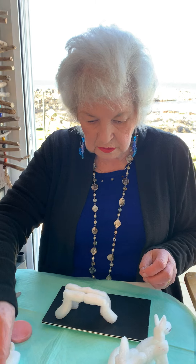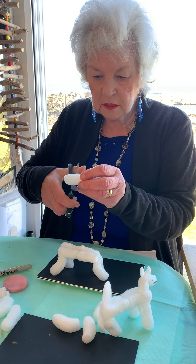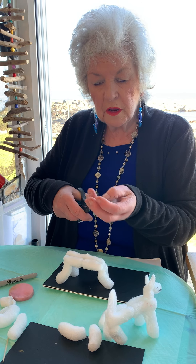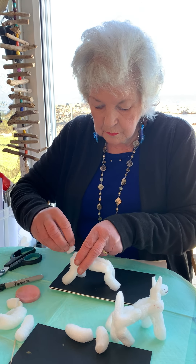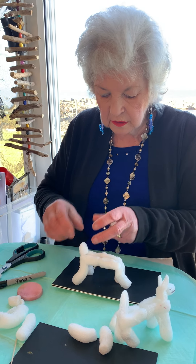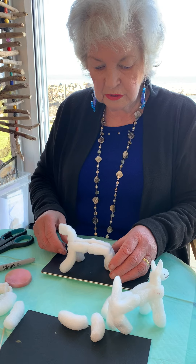Now what we need to do for the neck — I need to cut this in half. So I'm going to use one half for a neck and one half for a head. So I'm going to dampen it. This is going to be his neck. And then dampen it again. And this is going to be his head.